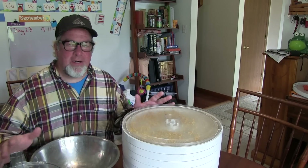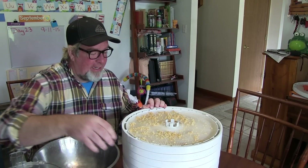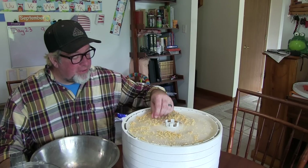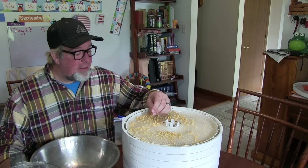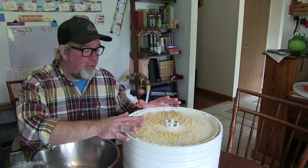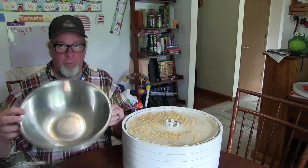We've waited our time — it's taken about 10 hours to get it crispy. I don't know if you can hear that, but this is ready to go, nice and done. Everything's nice and brittle.